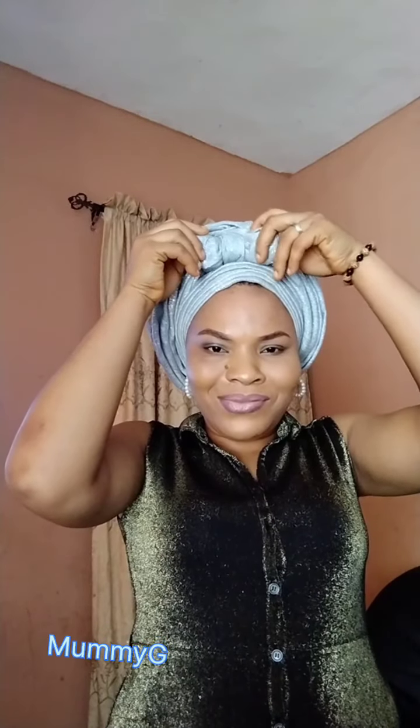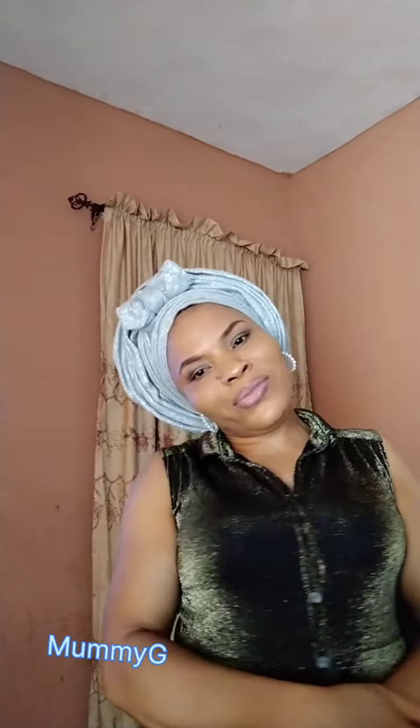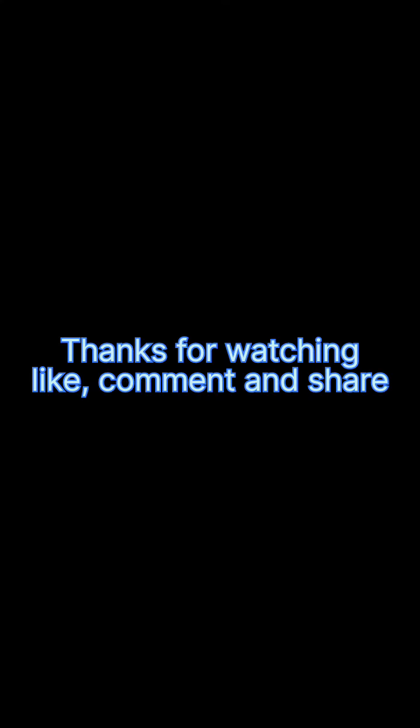I push it back a little so my small front edge shows. If you are wearing a frontal wig you can push yours back even more. I'm just dressing and arranging it properly now. I am done — see, fine woman! Thank you guys for watching; see you in my next video. Love you — like, comment, and share.